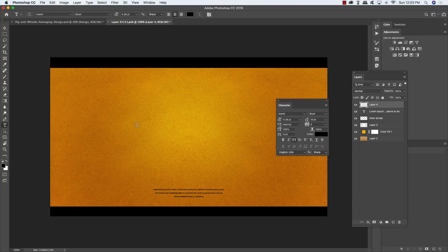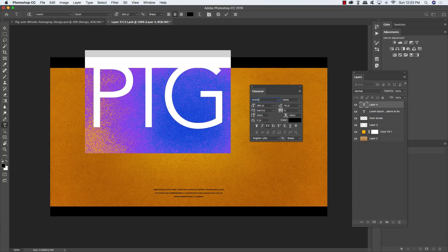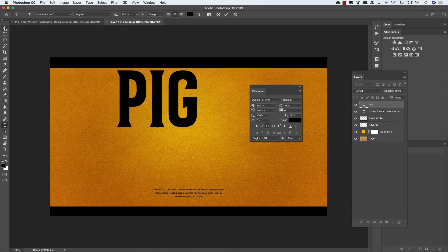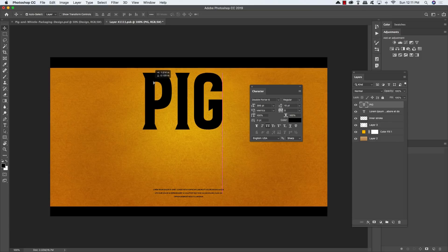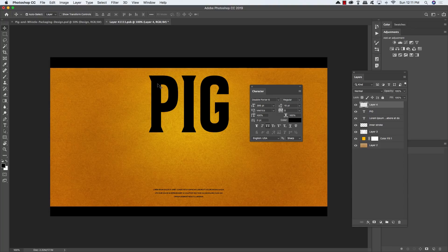Create a new layer, press T for the Type tool, and type 'PIG' in all uppercase. Press Command/Control + A to select all, set the size to around 386 points, and using the Character panel, change the font to Double Quarter Six Regular from Phenotype — the main primary typeface with nice vintage-style serifs. Center the text and make it nice and large.